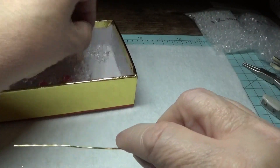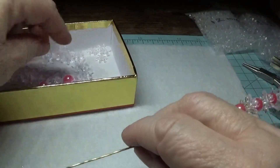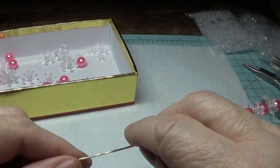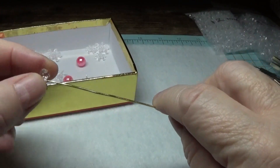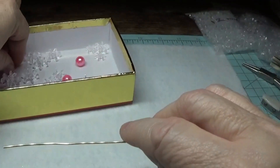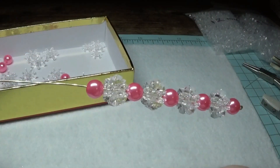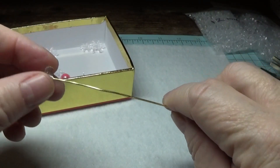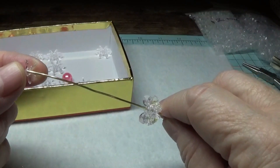I remember one time I ordered some paddle wheel beads from a seller on Etsy, and when I got them they had almost a very slight tinge of blue to them. I kept thinking, well, maybe it's my lighting, or maybe it's this or that — but no. Then another pink pearl. And then we're going to place another 12mm, 18mm, and 12mm.